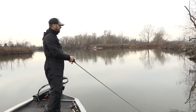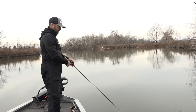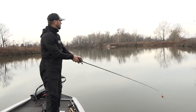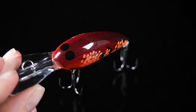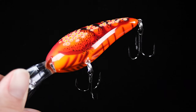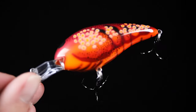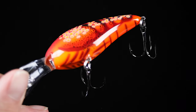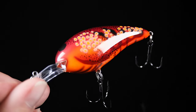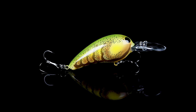Winter and early spring cranking has become a lot more popular in recent years. As far as color goes, Norman didn't hold anything back — Frank absolutely destroyed them. The Red Swamp Crawl features a combination of bright oranges, reds, deep dark blacks with really bright accents in orange and red that absolutely excel in this time period. It's probably the favorite color to crank.